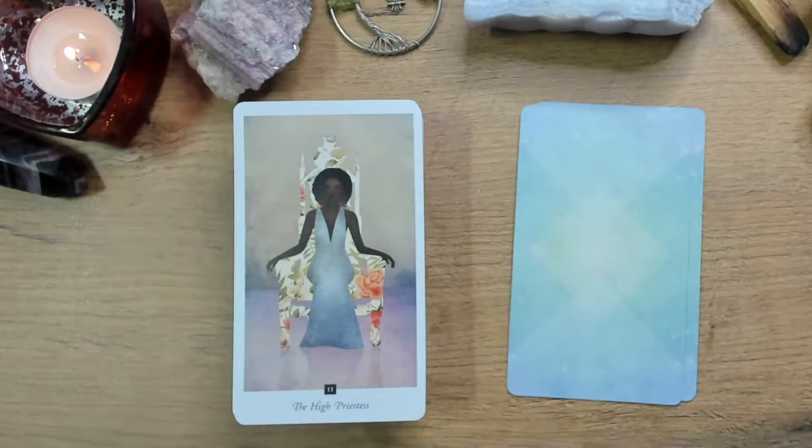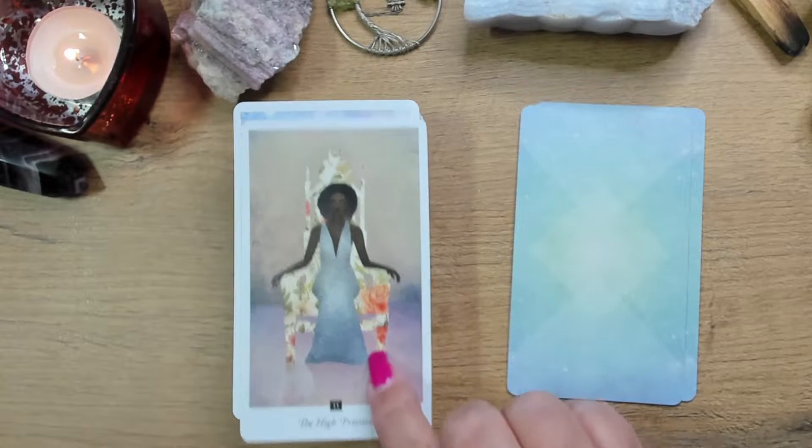The High Priestess — isn't she gorgeous? There's just such an aura about her. I know that's a clichéd statement, but there really is just such an aura about her, and she is beautiful.